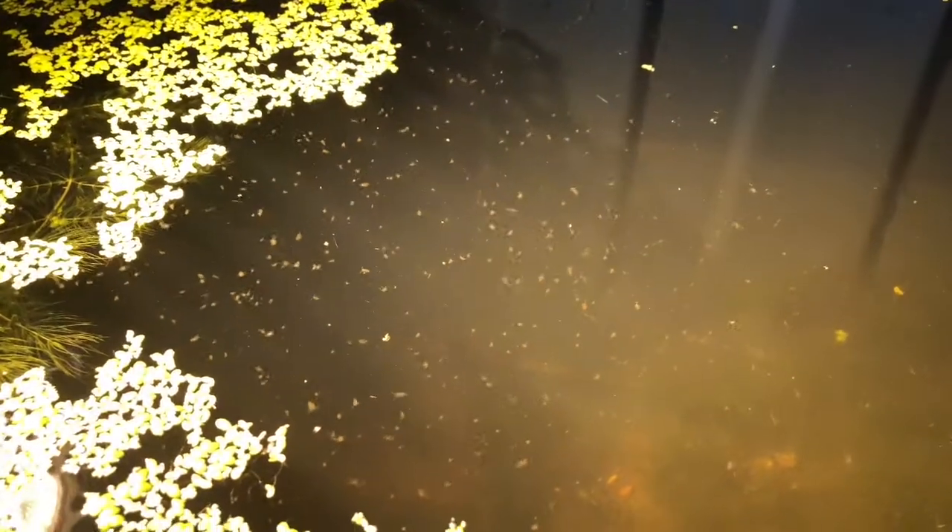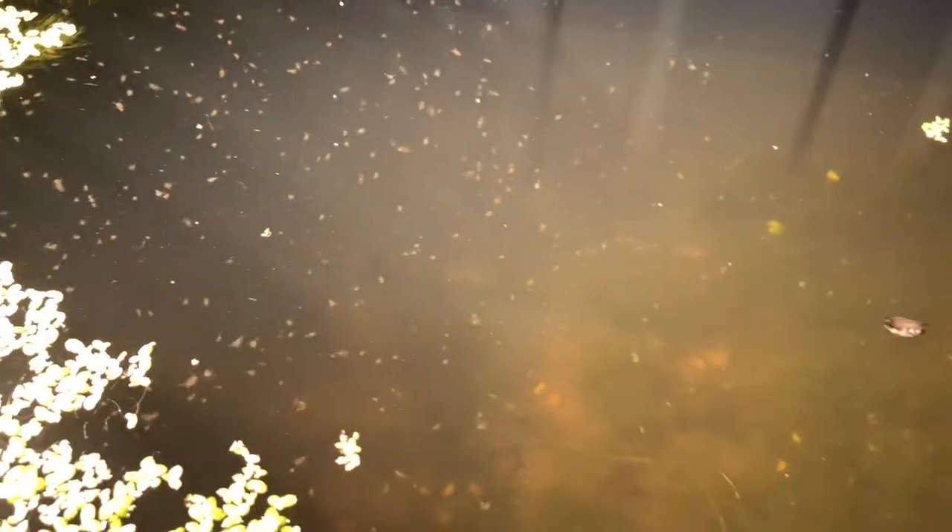This is a 50-gallon Rubbermaid drum I have and this is what I'm doing now. I started off with smaller ones to learn more about them, but now that I do, I want to show you this.